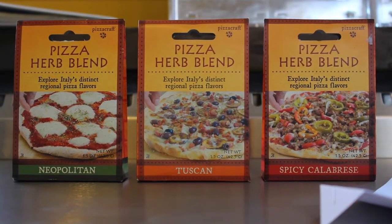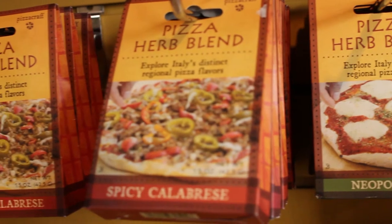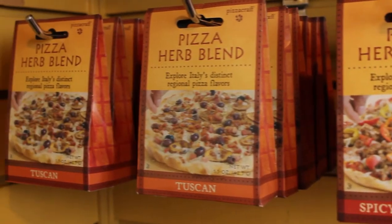You can add these three spices into anything such as bread, pizza, pasta, or even soup to give that extra boost of Italy. This is a perfect gift for anyone with a love of authentic Italian flavors or someone looking to further explore Italian cuisine. Until next week, this has been the BBQ's Galore Holiday Gift Guide. We hope this has helped with your holiday shopping and we'll see you next time.